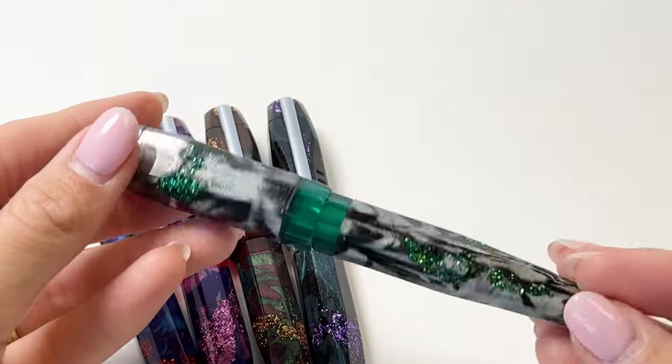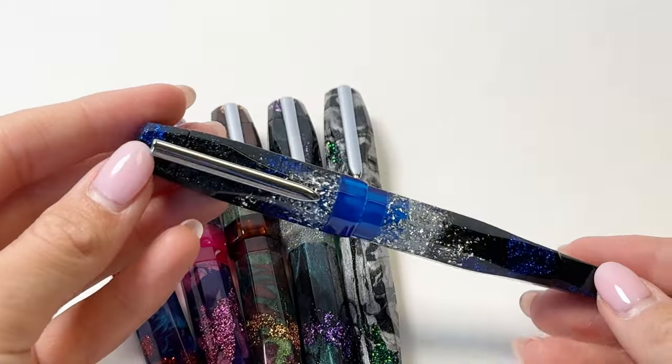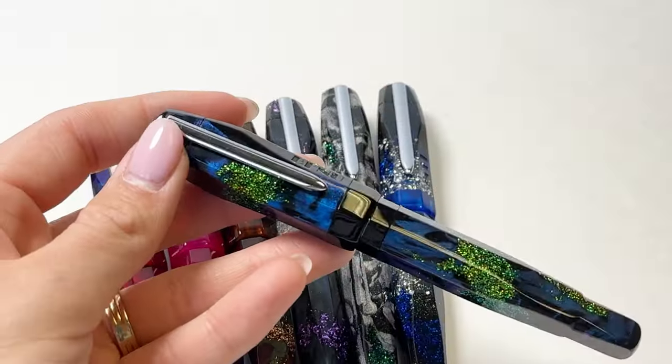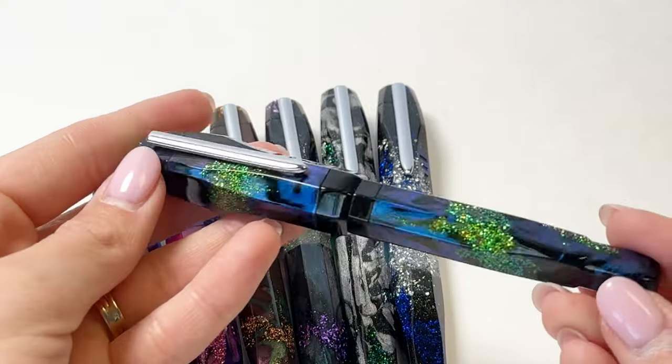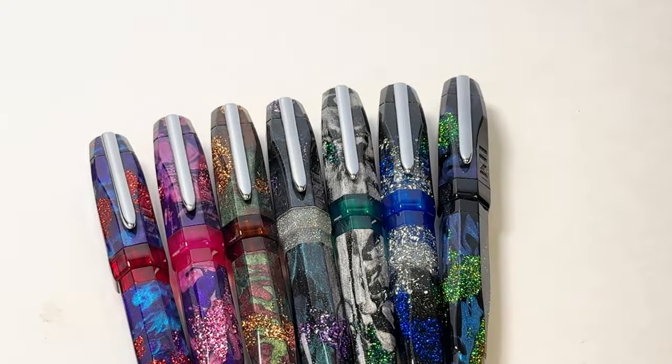Here's Leto, which is black and gray with green and turquoise glitter and a green center band. Palace is black and blue with silver glitter and a blue center band. And lastly is Echo, which is blue and black with yellow, orange, and green glitter and a black center band.